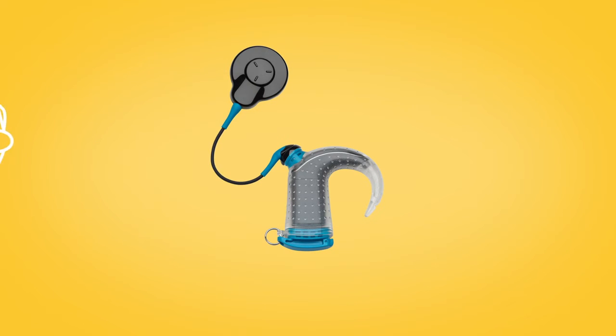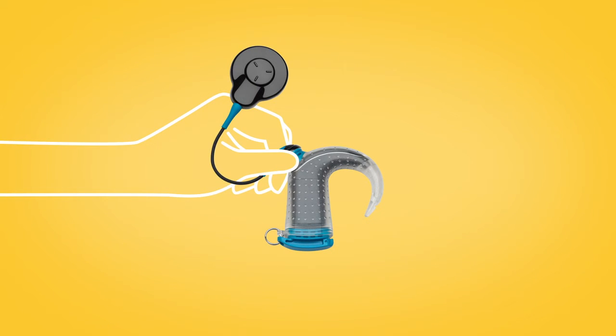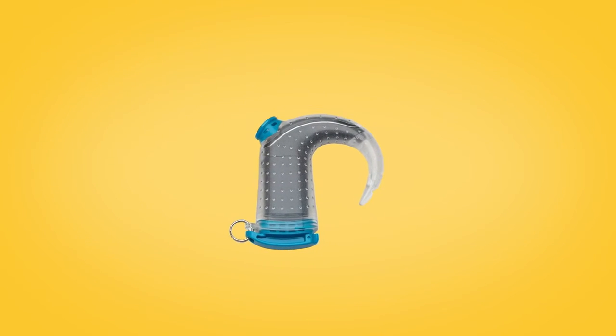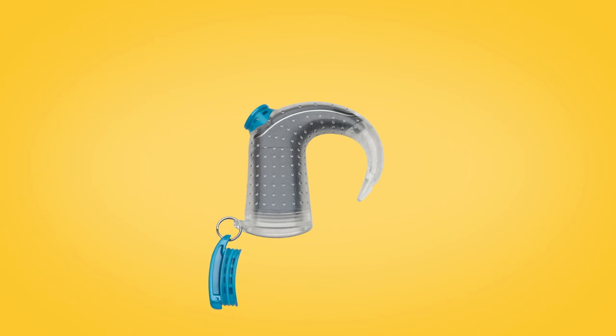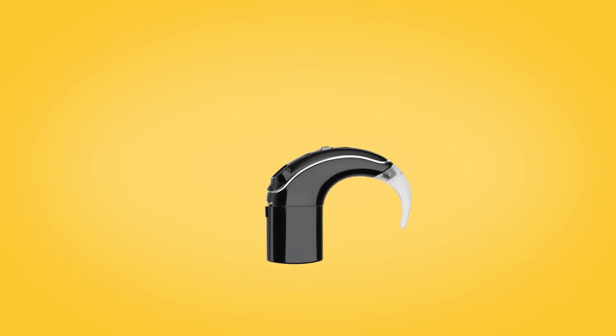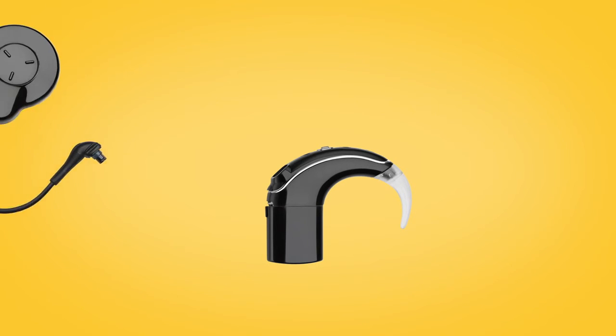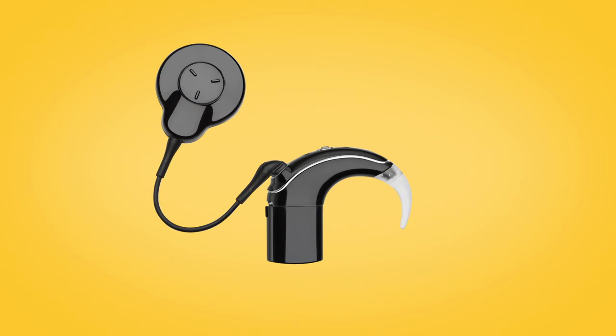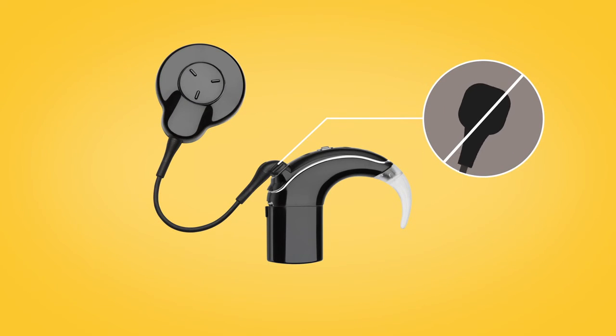To unplug the blue Aqua Plus coil, grip the black ring on the coil connector and pull the plug straight out. Then open Aqua Plus and remove your sound processor. You can now reattach your usual coil by pushing the coil cable into the sound processor until it clicks, being careful not to twist.